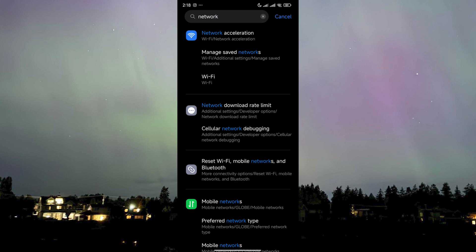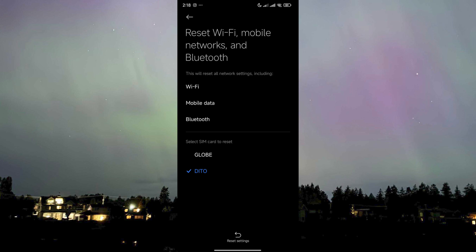Now we just need to click on the option that says 'Reset Wi-Fi, mobile networks, and Bluetooth.' Click on it and you'll see it's reminding us that this will reset all network settings including Wi-Fi, mobile data, and Bluetooth — so everything, including all the Wi-Fi networks you've saved and the Bluetooth devices you've connected to.